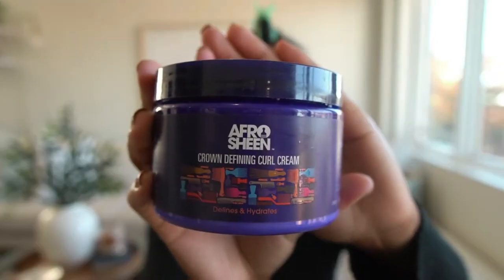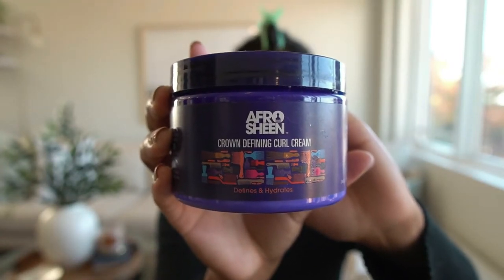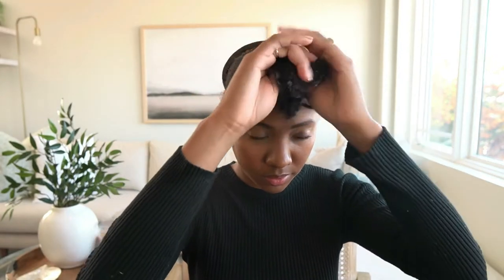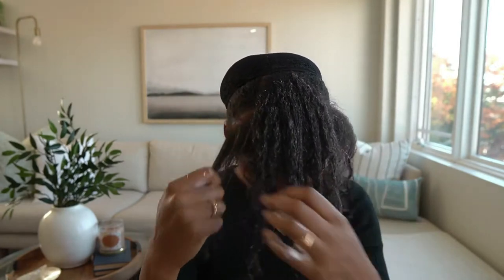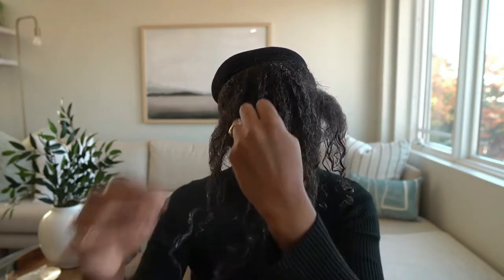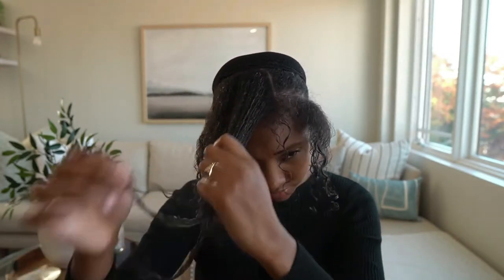For this next step, you can actually do this after you install the wig — it might be a little bit easier for some people. I use some curl defining cream from Afro Sheen. This brand is so amazing and it does wonders with my hair. I have frizzy hair, so adding the curl defining cream can really help blend my natural curls with the curls of the wig. Another reason why I love this curl defining cream is because it really does add moisture back into your natural hair, which helps reduce the amount of damage or breakage over time.